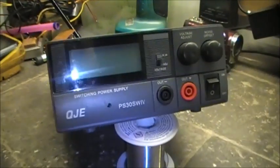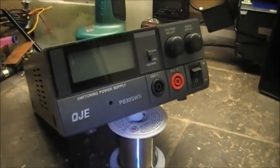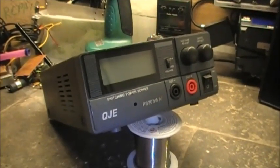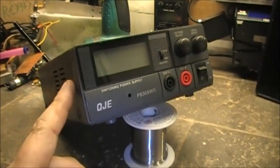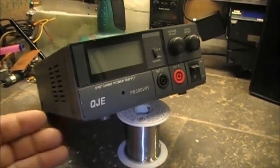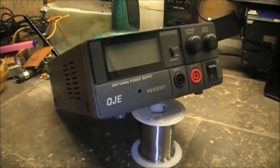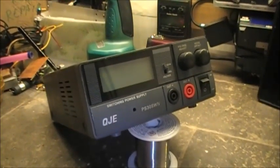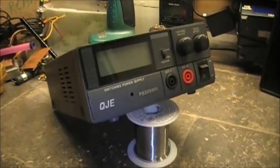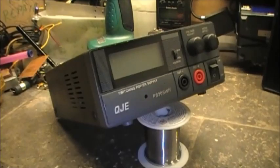Hey guys, I got a video request on this QJEPS30SWIV, basically on where exactly the jumper wire had to be soldered into the power supply to convert it from 240 volts, which it originally was, to 120 volts, which is North American. I'm going to take the cover off and show you exactly where the jumper wire is in the power supply to convert this to 120.